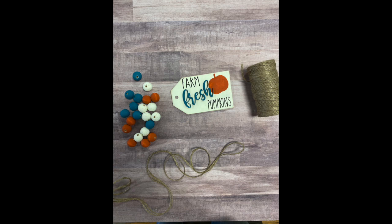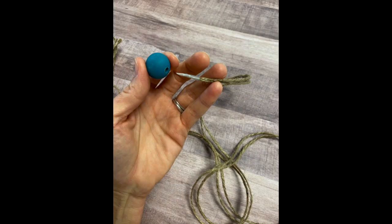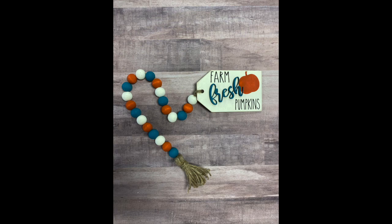Once your beads are nice and dry, grab your tag, the remaining twine, and the beads. Take the twine and loop it through the tag as shown in the picture, then string the twine through the beads. If you're having trouble getting the twine through the smaller holes, use a little piece of scotch tape to tape the ends together — it'll help pull through the beads easier. After you've strung all your beads, pull the remaining twine through the hole at the top of your tassel, pull it tight, and tie a knot. Push the knot to the back side and your tag is complete.